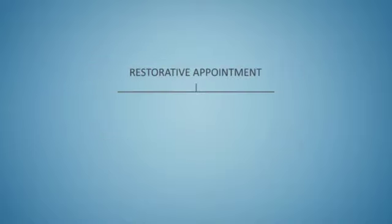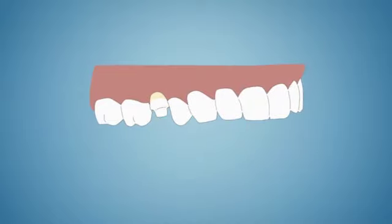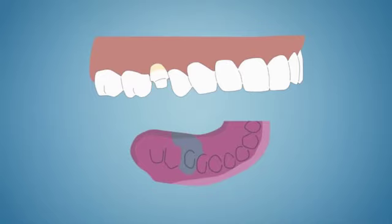At the restorative appointment, the tooth will be prepared for a crown and impressions will be taken. If you have a temporary crown in place, it will be removed. The dentist will examine the surgical site, checking the health of the gum tissue. If you do not already have a temporary crown, one is fabricated for you at this time. The tooth is then prepared for the crown and impressions are taken.